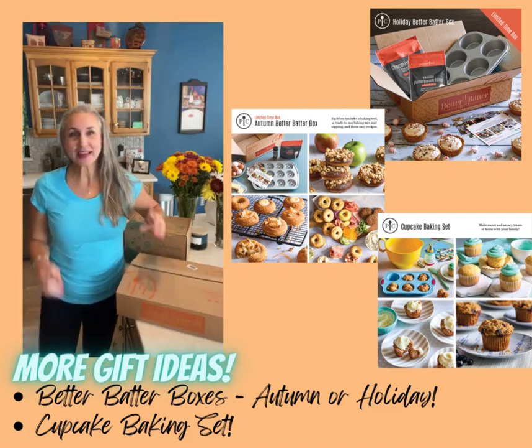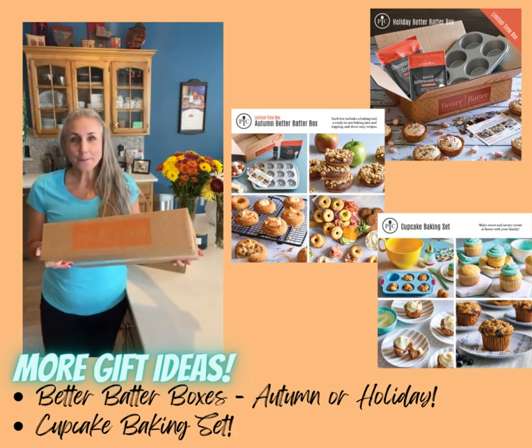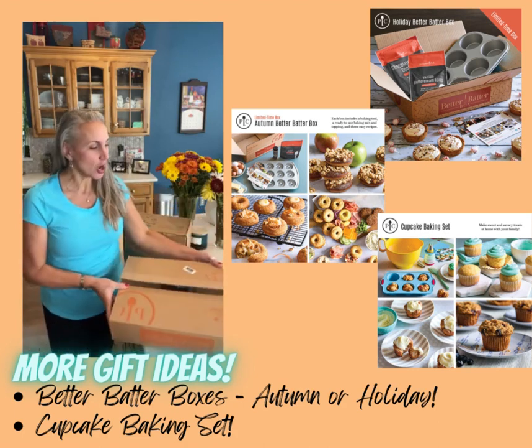I thought I'd share a couple more gift ideas with you. Let's talk about our better baking boxes. We actually have two now, and this happens to be the autumn one.